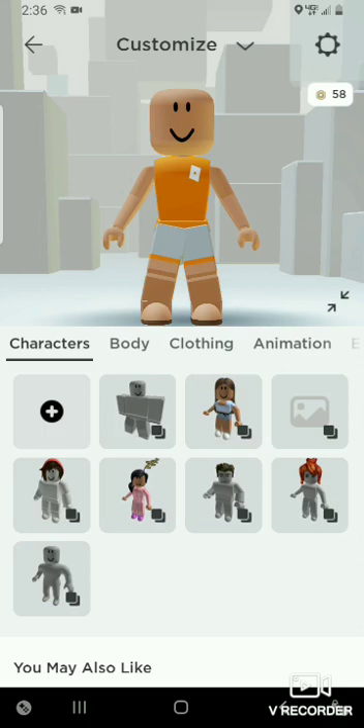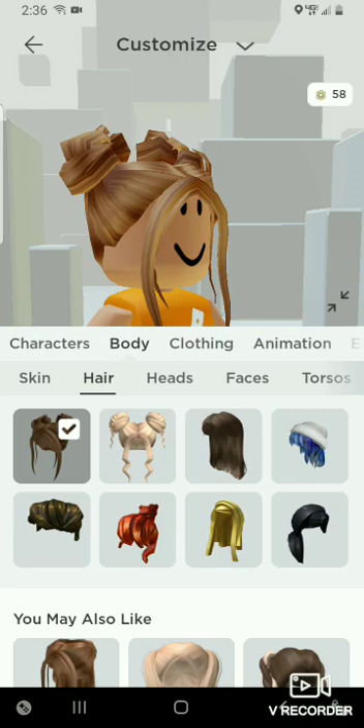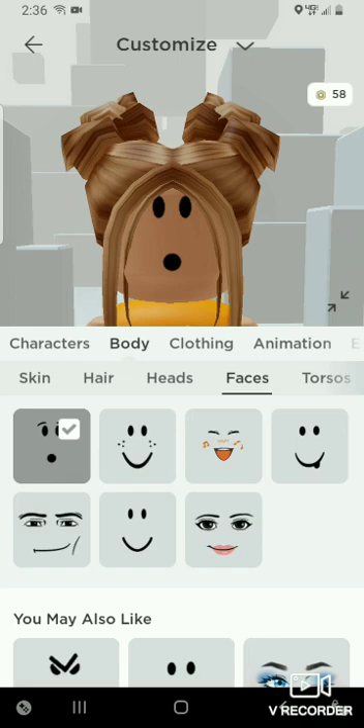First, you're going to need these adorable buns with these bangs — they're so cute. Any color that you would like; I chose this one. Then you're going to need any face you want. I just did not have enough Robux to buy one, so I use this smiley face over here, and it's free.